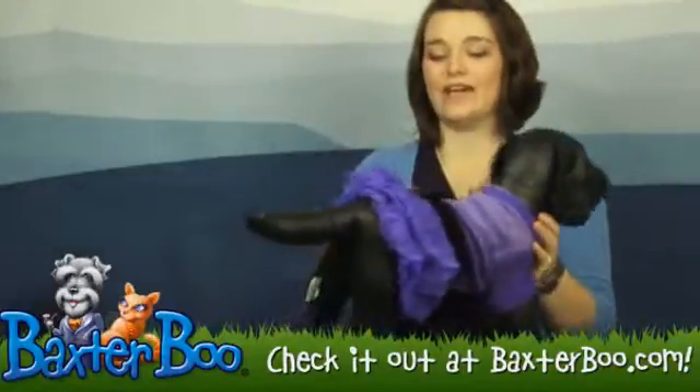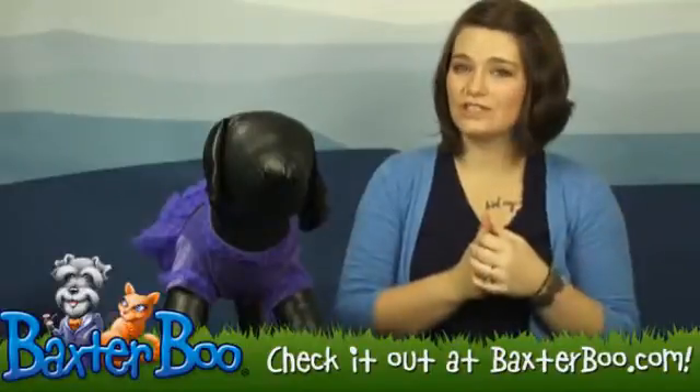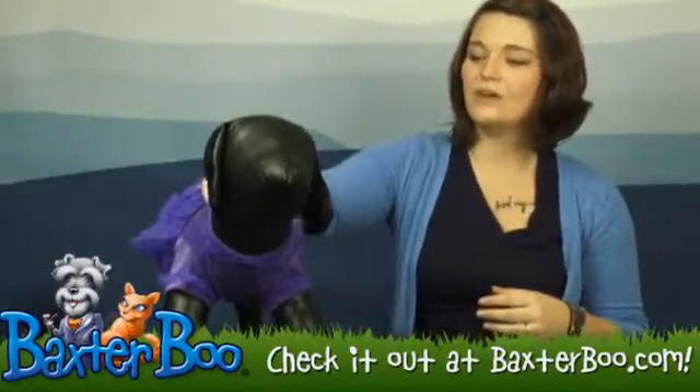This is an absolutely fantastic dress — very cute. As always, Zach and Zoe delivers a high quality product that is also very adorable. One thing to note: there are no leash holes on this dress, so keep that in mind.